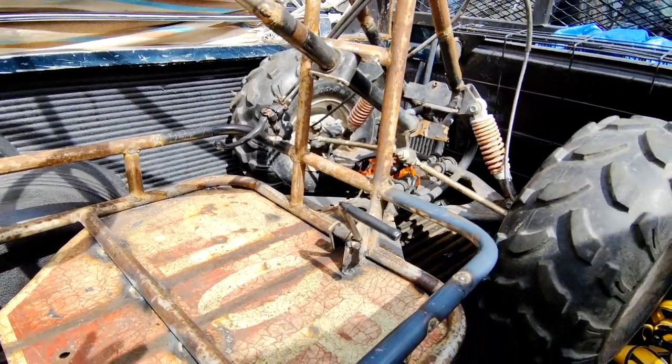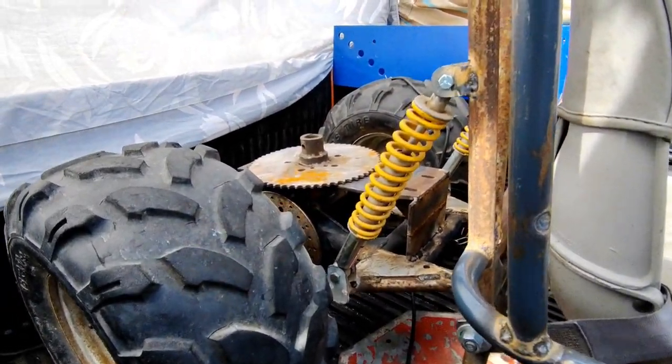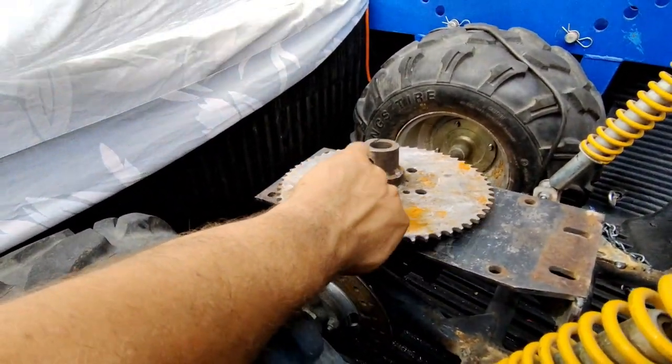Got that all hooked up. Now I think I'm going to work on the back and I found this 9 and 3/4-inch sprocket.